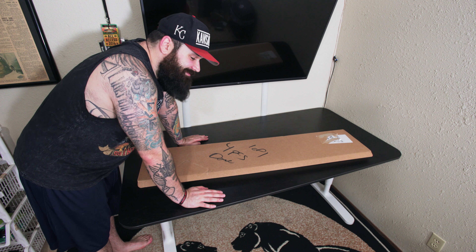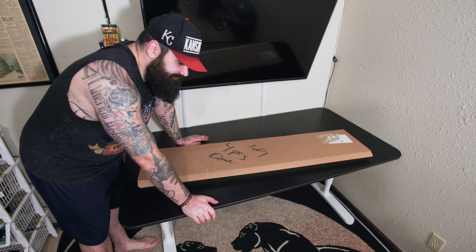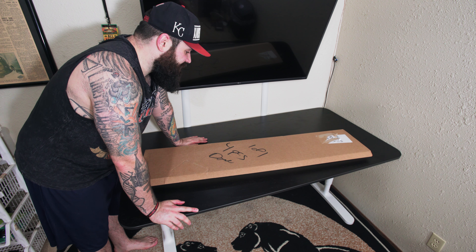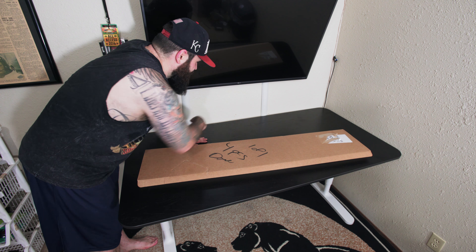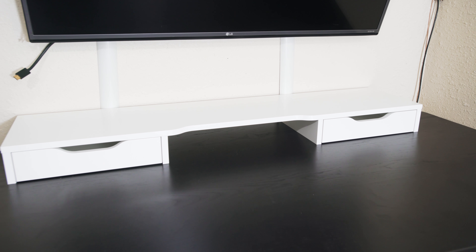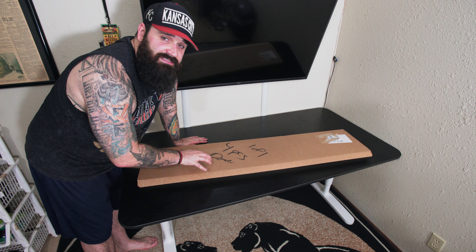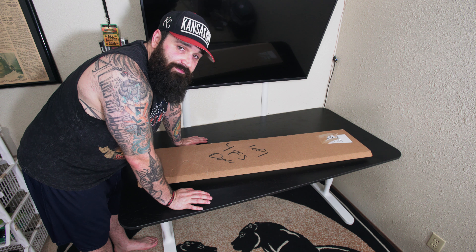Hey, what's up guys? How you doing? I just unboxed and assembled my Bekant IKEA desk. It's awesome, it's great, super solid, pretty damn sturdy. Now I got this little piece for the very top back of this desk. It's called the Alex or something — I'll put the name in the title. I'm gonna unbox this and assemble it and show you how to use it. This is probably the coolest little hack you can do for your IKEA desk.